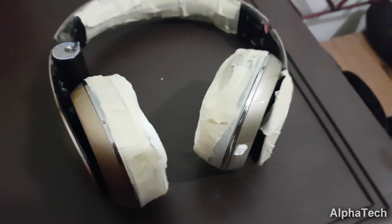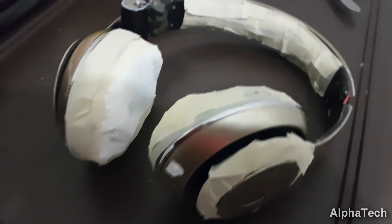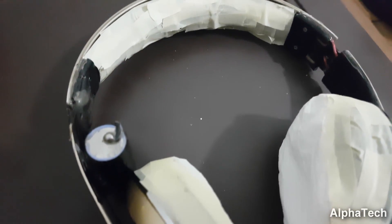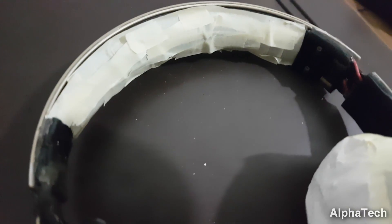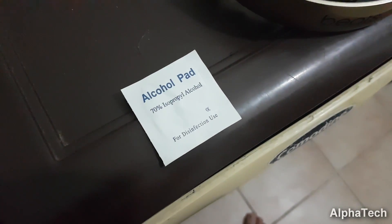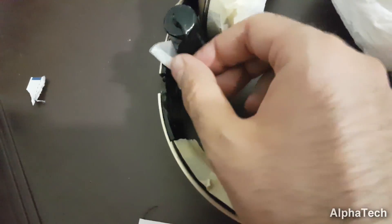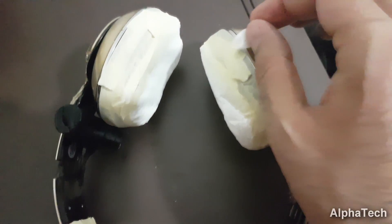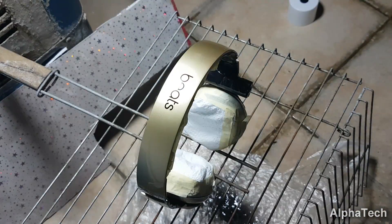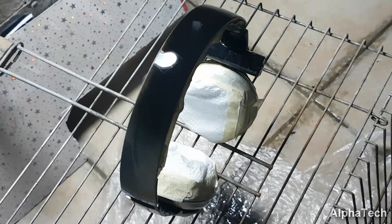After completing all the wiring and reassembly, I want to change the color of these headphones since I find it too flashy. I'm going for deep black. So first I need to mask all parts that I don't want the paint to reach, then I applied a few coats of paint and then a couple of clear coats.